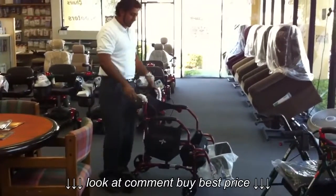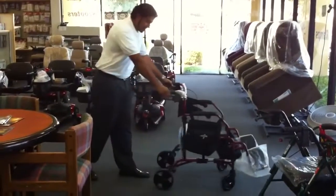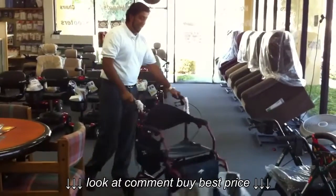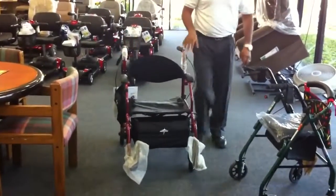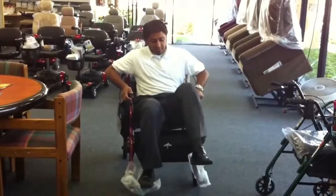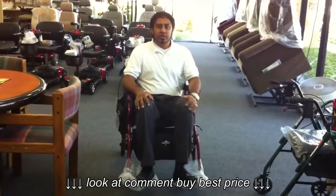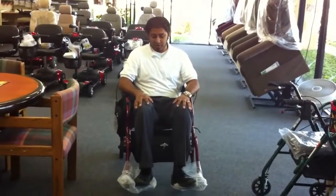The handle height is adjustable for taller users who are pushing. You still have all the functions of the rollator, which is the lock and brake mechanism. But the main difference is that the seat itself is most like a traditional transport chair. Right now the legs are a little low, but we can extend that out to make it for longer patients, or add a cushion for a little bit more comfort.